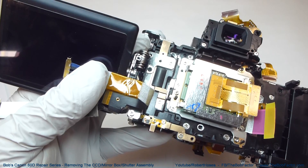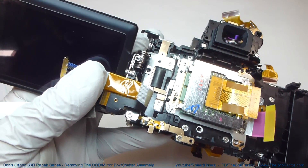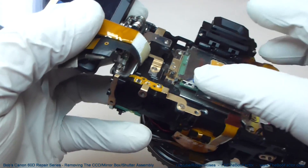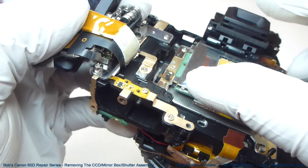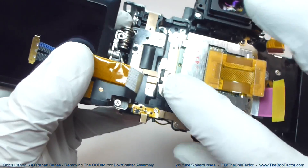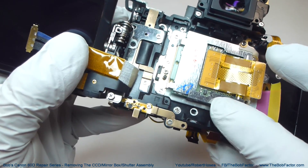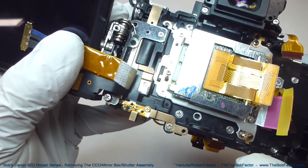That way, when we put the screw back in, we'll know exactly how many turns it takes to put it back down to the position it's in right now. The reason that's important is because the CCD floats on springs. So if you turn one screw down more than it should be, or not enough, it's going to change the angle of the CCD. We want to make sure that we get all three screws back in the exact same position.